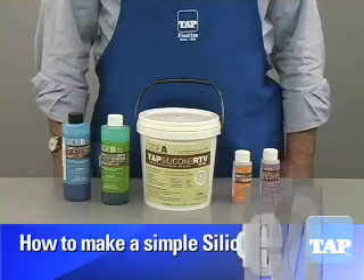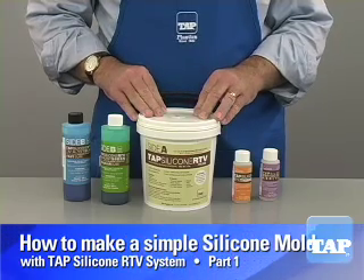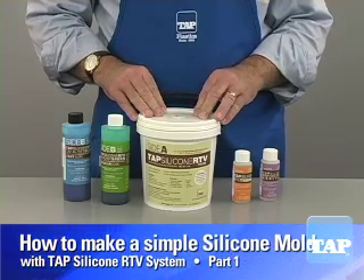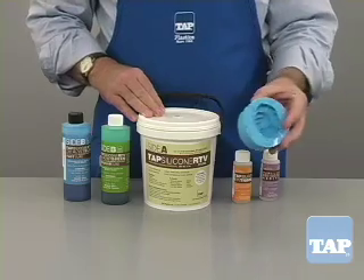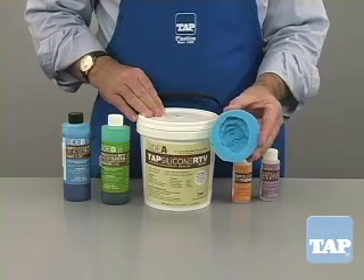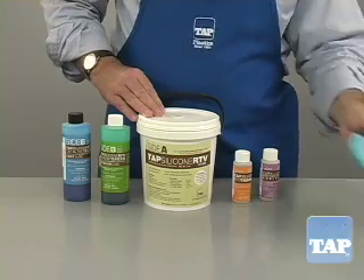This video segment will show you the basics of working with TAP Silicone RTV system. Part 1 will explain how to measure the proper ratios and Part 2 will show you how to mix and pour a bubble-free mold. We will demonstrate how to make this simple mold. Other videos will show you how to make other types of molds.